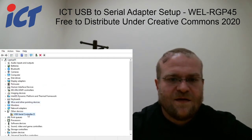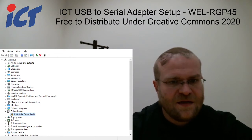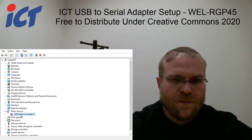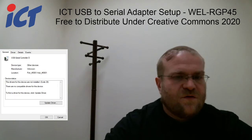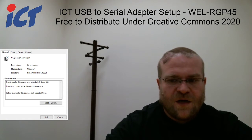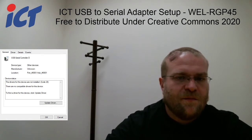It'll find USB serial controller D, and as you can see there has a driver problem. There are many drivers found. If you just let this sit for a couple of minutes or so, it'll automatically download the driver from Microsoft.